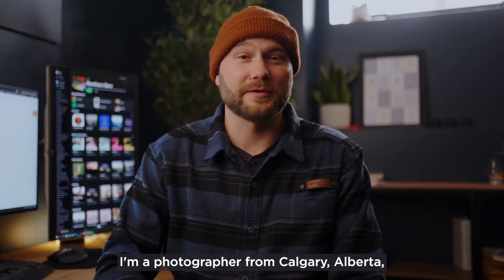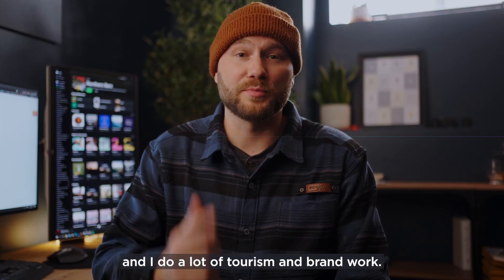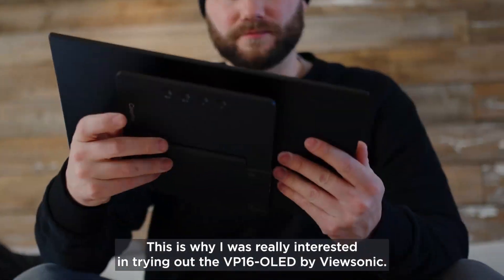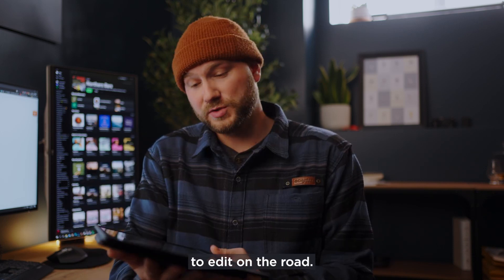Hey everyone, my name is Victor. I'm a photographer from Calgary, Alberta, and I do a lot of tourism and brand work. This means that I'm on the go quite a lot. This is why I was really interested in trying out the VP16 by ViewSonic — it's a super lightweight and thin portable monitor that's meant to edit on the road.